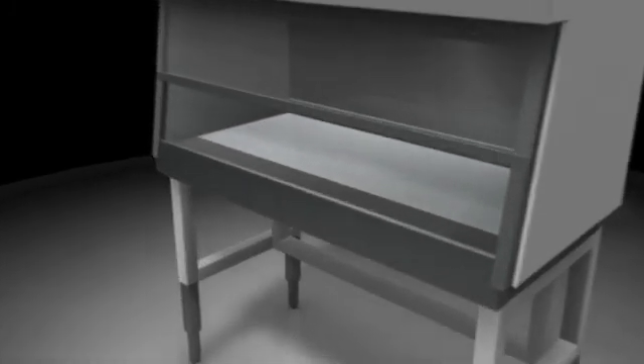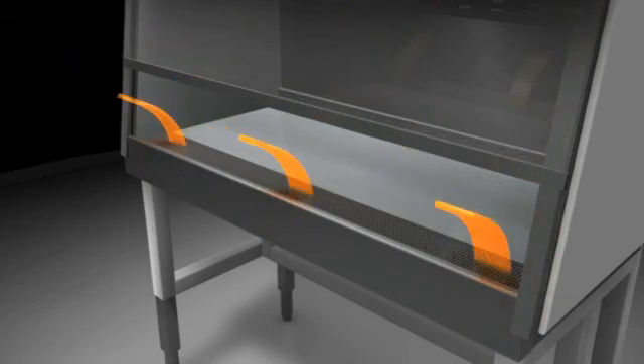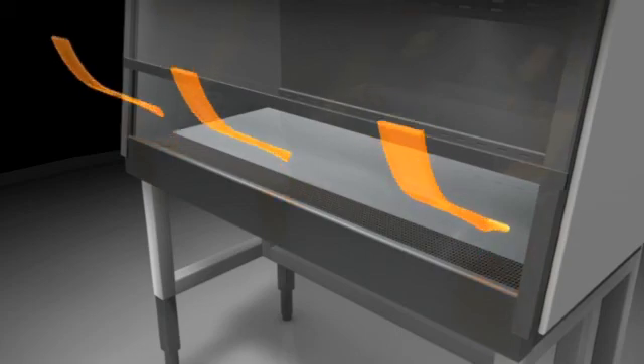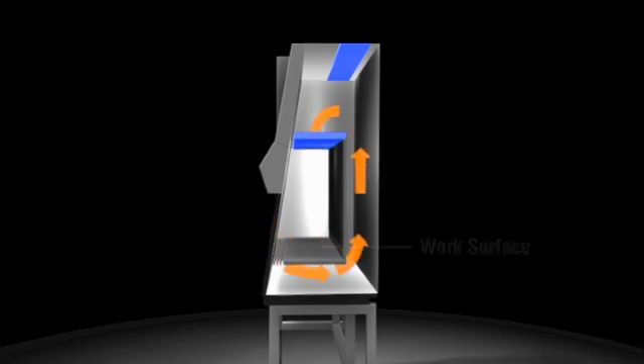Air from the room is drawn into the cabinet through the access opening and down into the front grills. This ensures that air from the cabinet does not escape into the laboratory, and because the air from the room goes directly into the front grills, it doesn't contaminate the product in the cabinet. The air that enters through the front grills joins the air that has flowed over the work surface.